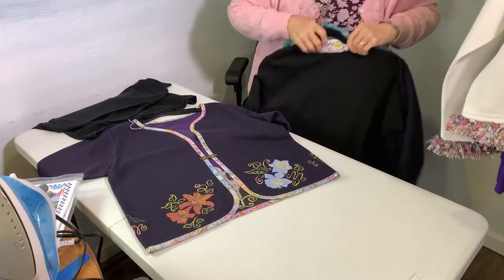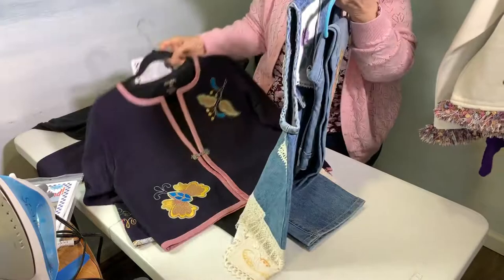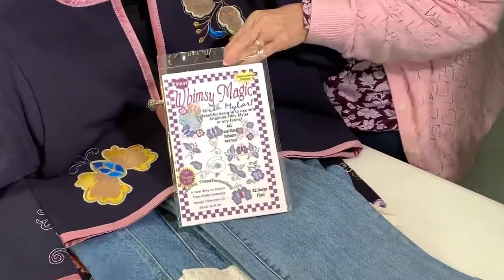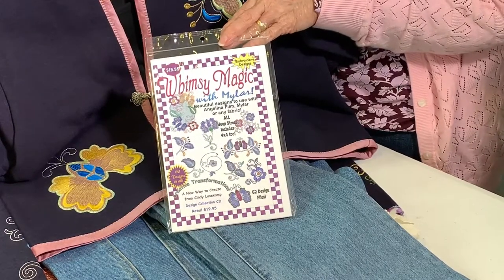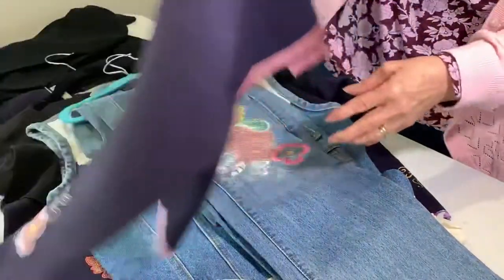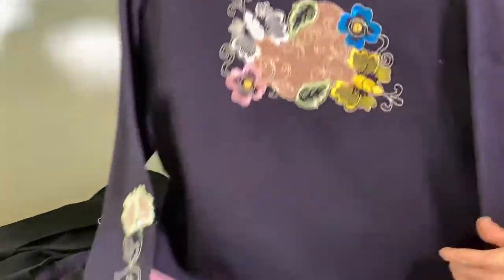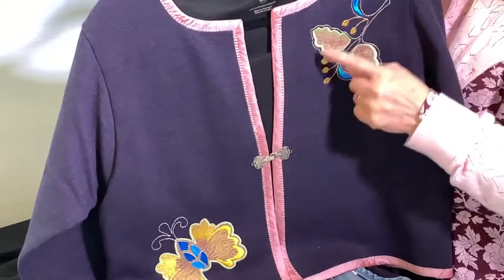This one is called Whimsy Magic, and I've got four samples to show you. Here's the little jacket with the pattern envelope — some absolutely gorgeous, very feminine designs that you can use with the Angelina film or plain fabric. On this one I used a sheer metallic fabric in the center, which turned out really nice. The jacket directions are in there, and on this jacket I used metallic threads as my accent swirls.